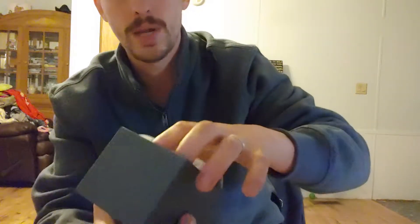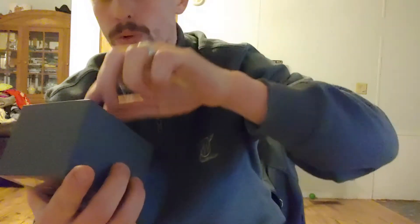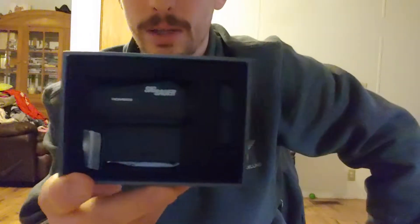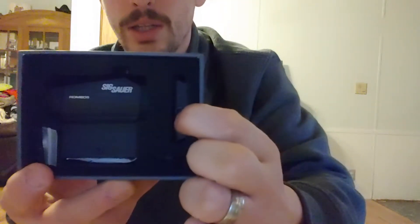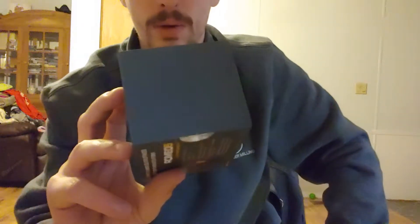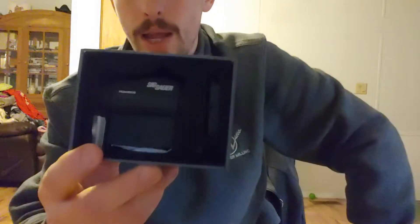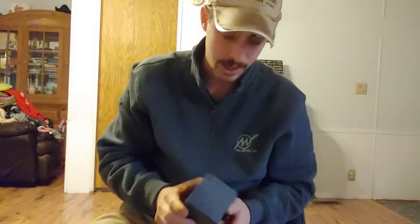Underneath that you've got your instruction manuals. Got the cleaning cloth. And then we get to the main attraction. You've got the sight that has the co-witness riser on it, and then you get a low mount riser, which would be really nice on like one of my scout rifles. I might get one of these for my Ruger Scout and 450 Bushmaster.